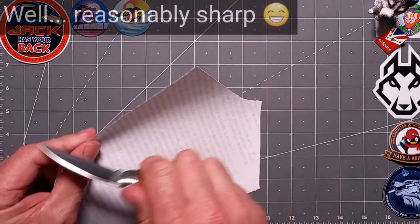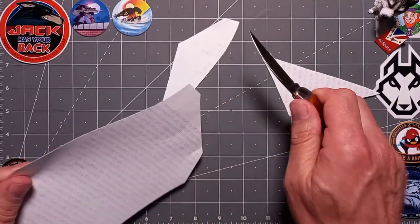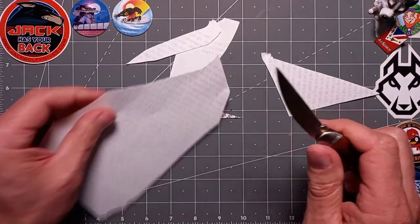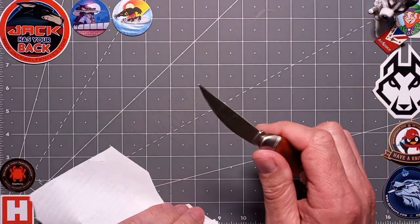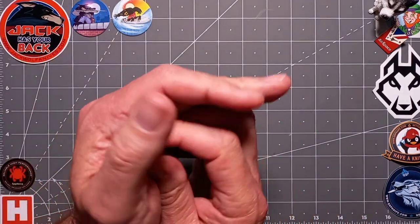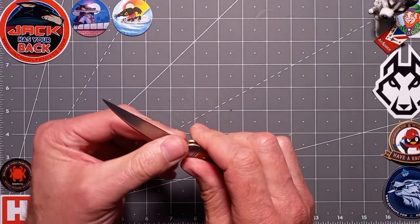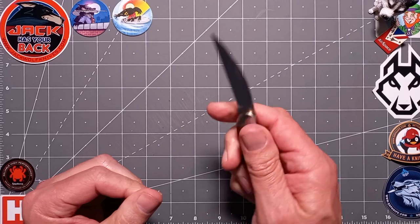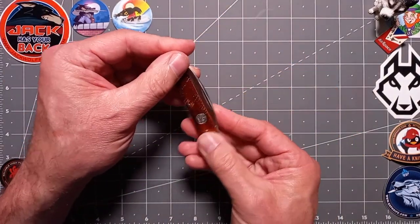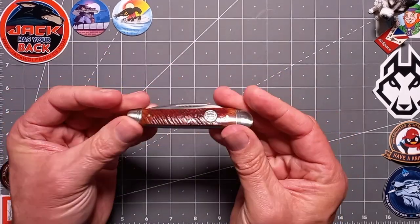There we go — paper test — no problem at all. That's sharp. It is what it is out of the box, I like to see how it comes. Very nice knife guys — sharp out of the box. You strop that up a little bit and it'll be a super slicer. Good transitions overall — yeah, I can't fault it, I really can't.